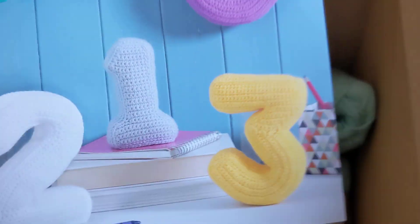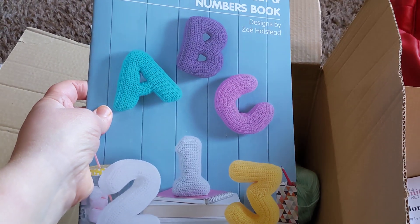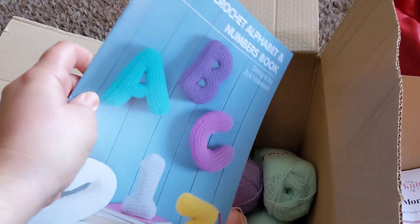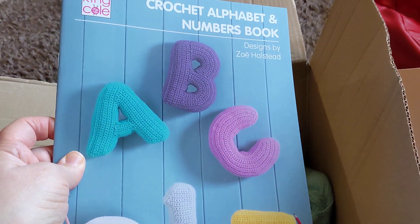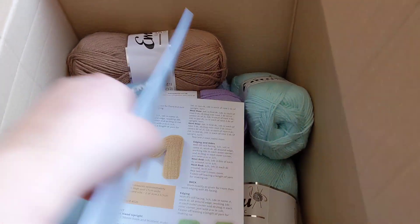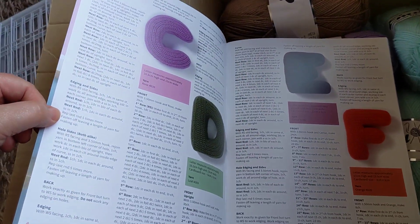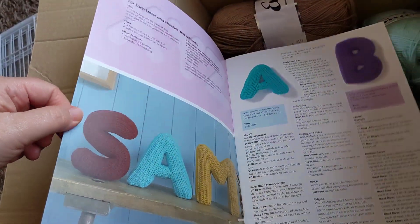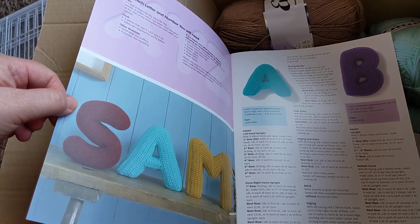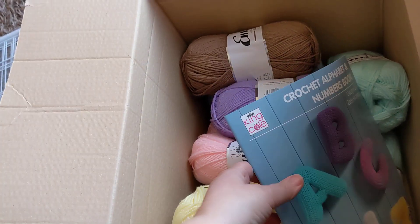Whilst I was on the site ordering the wool, I saw this lovely book. I've been thinking about doing 3D letters and numbers for toppers for quite some time. So I saw this book and it was only £5 something. It's a really good detailed description on how to do each of the letters. I think some of them involve using cardboard and possibly weighted beans or something so you can stand them up. Obviously, if I'm putting them on a topper, I'll be sewing them on anyway.